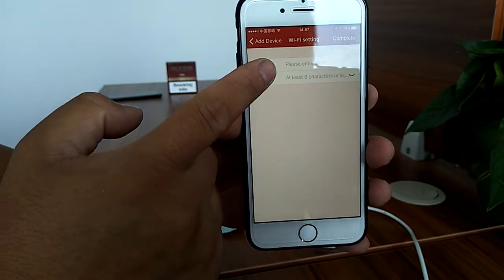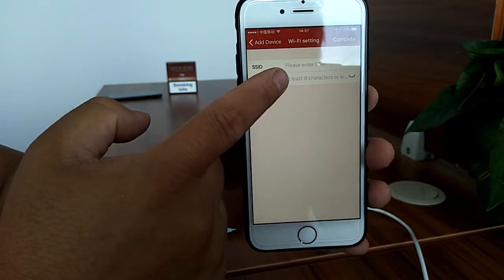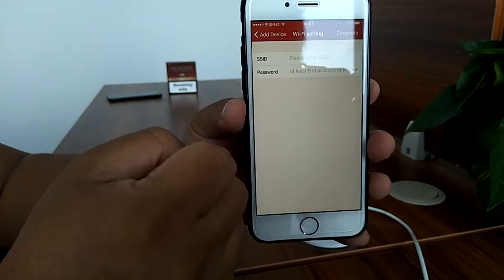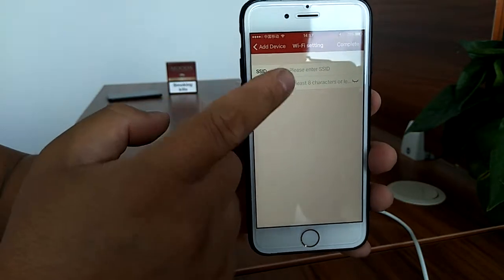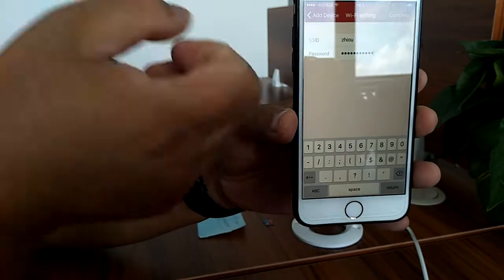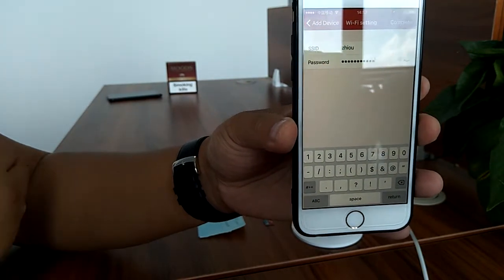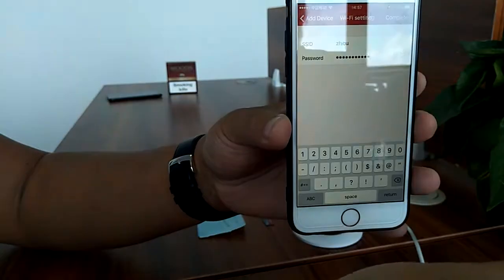The app asks for the SSID, which is your home Wi-Fi name, and also your Wi-Fi password. Just input the Wi-Fi hotspot name and your Wi-Fi password. After inputting the name and password, we can hit the final step to complete.